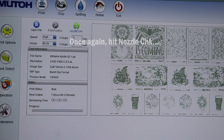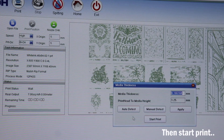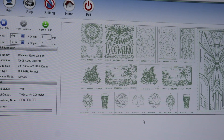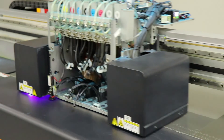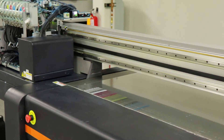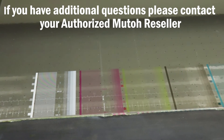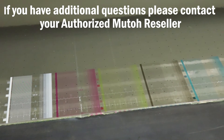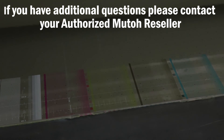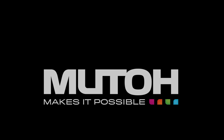Once the carriage has returned, go ahead and select nozzle check. This time we are ready to start printing. You have now completed an ink purge and a nozzle check on the Performance Jet 2508 UF. If you have additional questions, please contact your authorized MUTO reseller. Thank you.